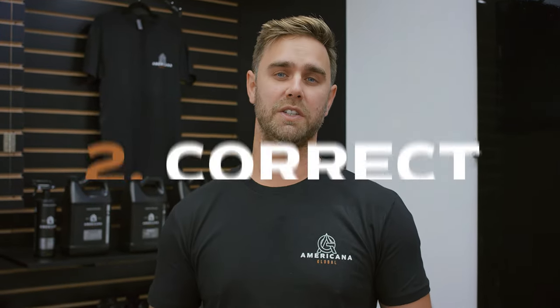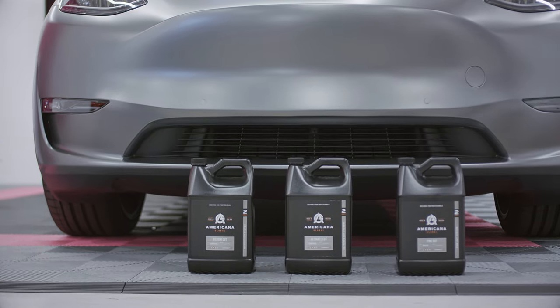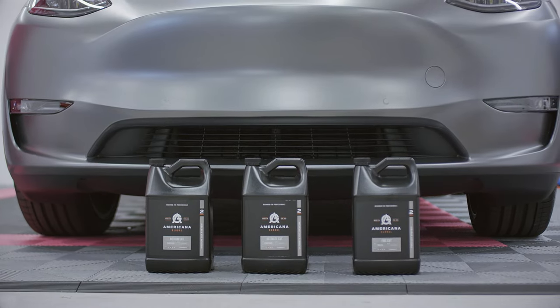Whether you're about to lay down paint protection film, ceramic coating, or even wax on your vehicle, the correction process is crucial. Here at Americana, we've simplified the process to save you time and money. We have three fantastic compounds and polishes paired with the right cutting and finishing pad to achieve a flawless finish.